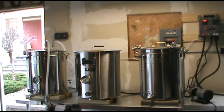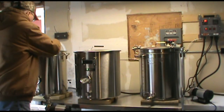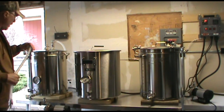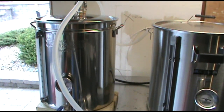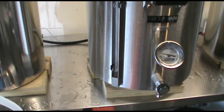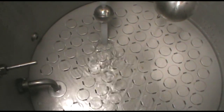The hot liquor tank is a Bayou Classics kettle. I've installed a sight glass from brewhardware.com. The HERMS coil is built into the top of the kettle as it came from High Gravity Brewing. The mash tun is a Blichmann Boilermaker, set up just as you would get it from Blichmann. It has the Blichmann false bottom and also the Blichmann auto sparge attached inside.